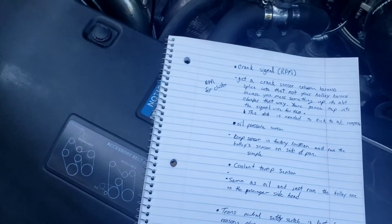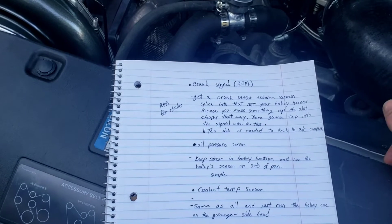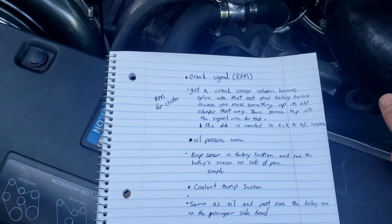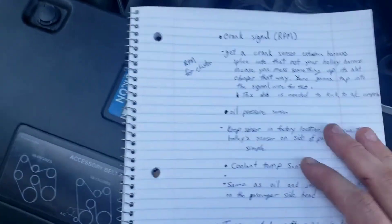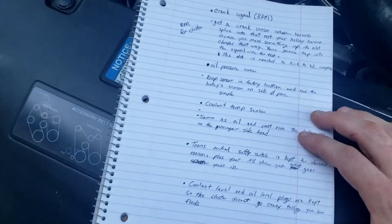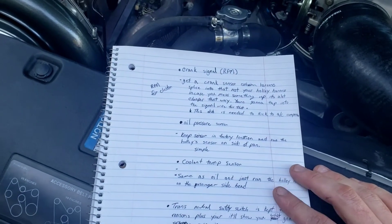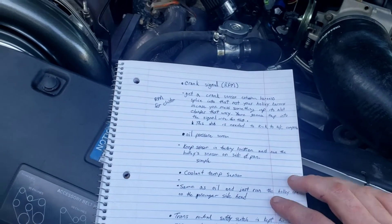The oil pressure sensor — just leave that in the factory location, keep it plugged in with your factory harness, and that's going to communicate to your dash. Same thing with the coolant temp sensor, exact same setup. The Holley stuff as far as oil pressure and coolant temp I ran separately.